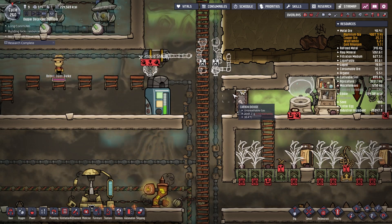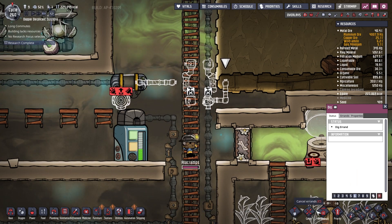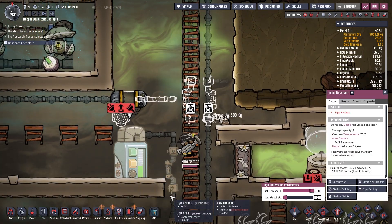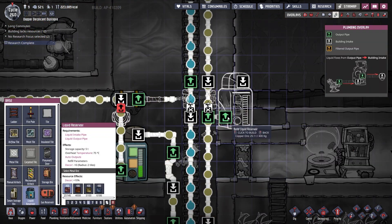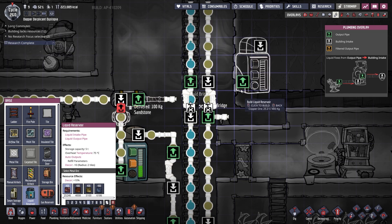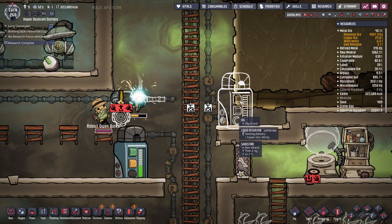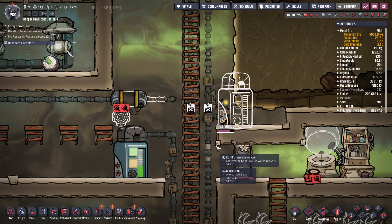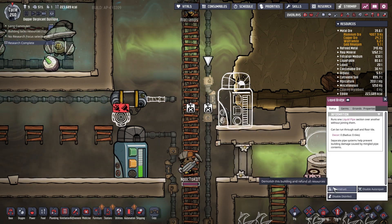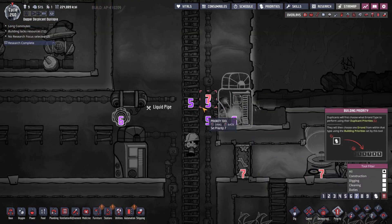There is another way we could do this. If I cancel that and we have another liquid reservoir just down here, set to be an output point, then effectively all of this will sit in this liquid reservoir tank and flow through. At that point you don't even need this, so I'm going to deconstruct that as well and we're going to set all of this up to priority sevens.